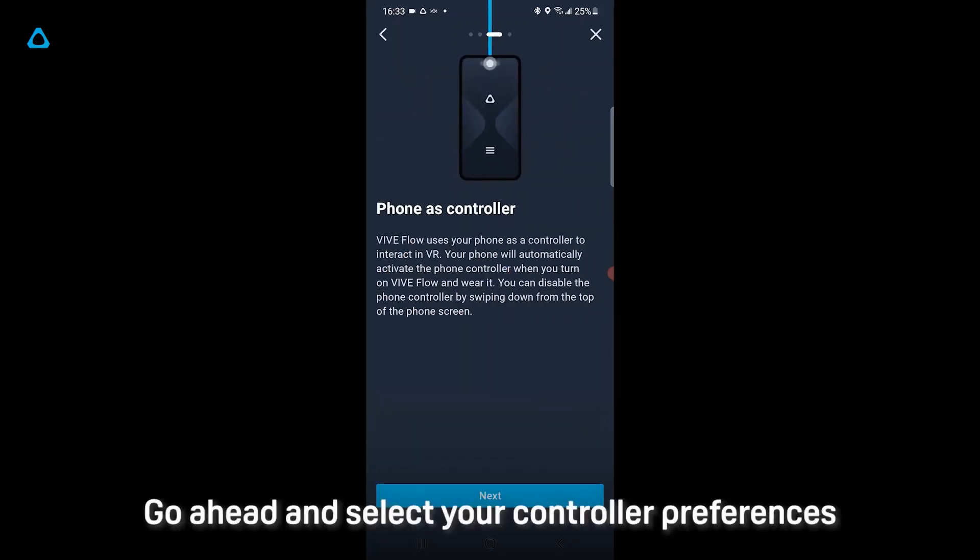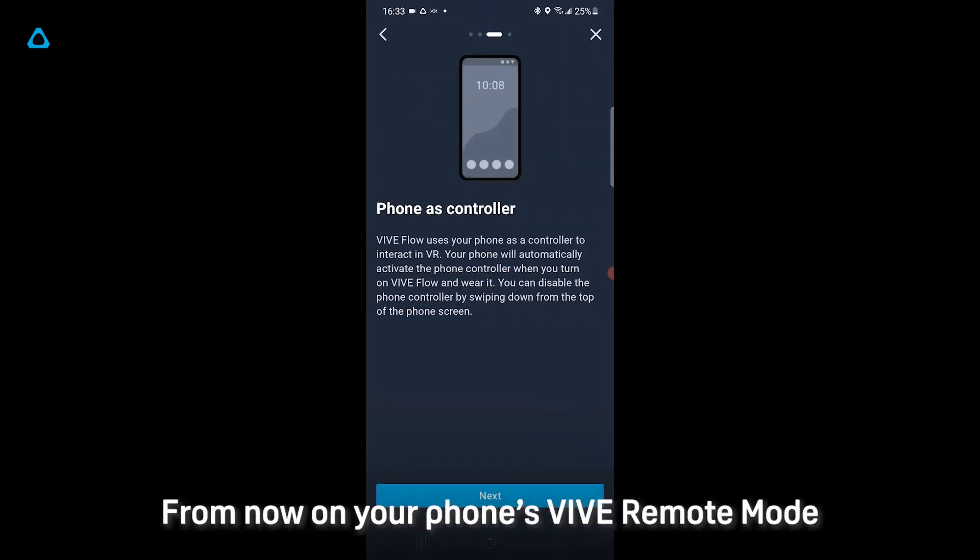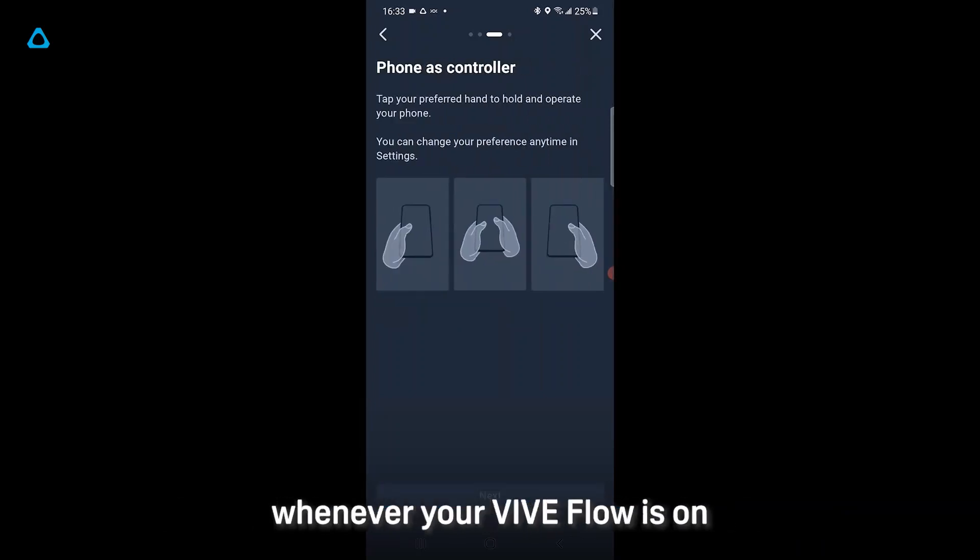Go ahead and select your controller preferences. From now on, your phone's VIVE remote mode will be automatically switched on whenever your VIVE Flow is on.